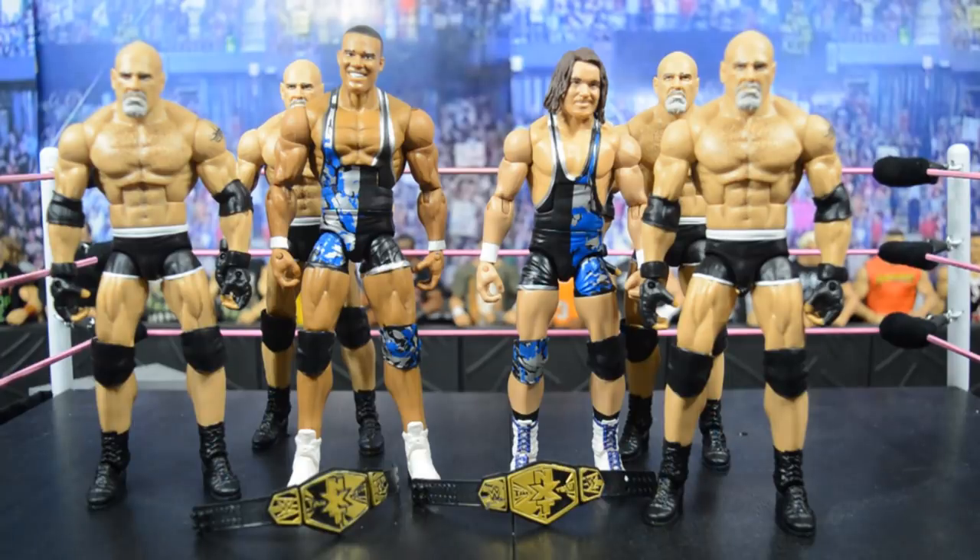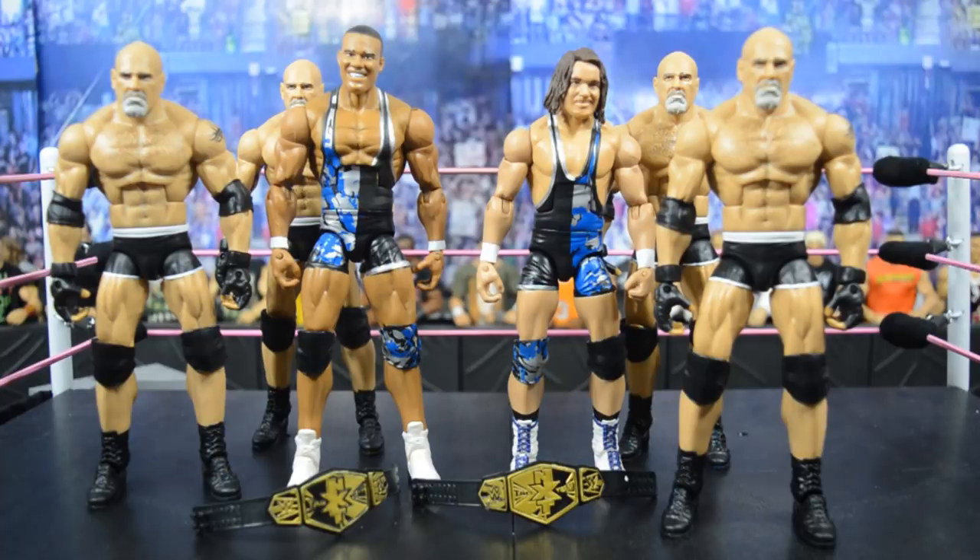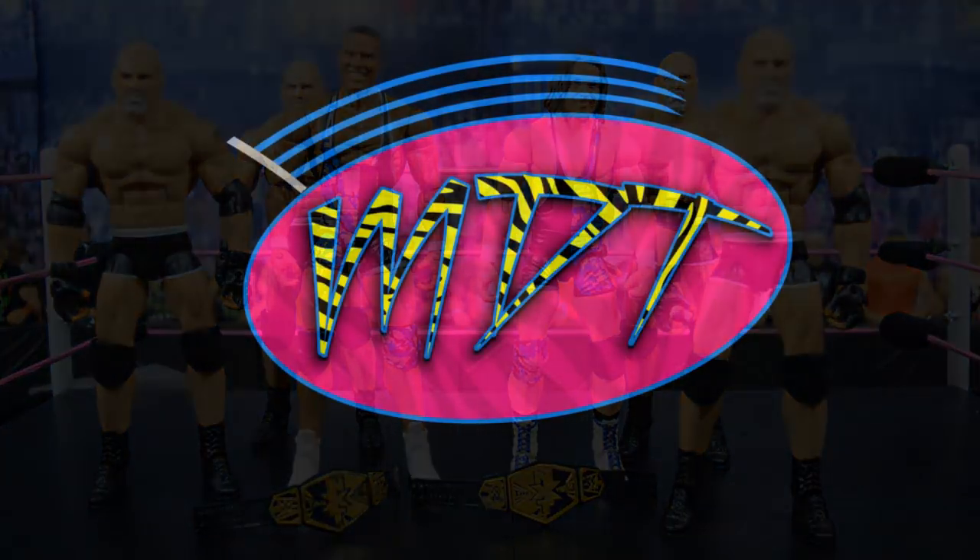What an epic My Damn Hauls episode! Zach, you are definitely getting a care package and a personal letter from My Damn Toys. I may have to do a giveaway for one of the Goldbergs — I have to give back to the community and my fans. Thank you guys so much for watching — leave a like, leave a comment on what you think about this haul. Subscribe for more epic WWE figure related videos and I will see you guys in the next video!